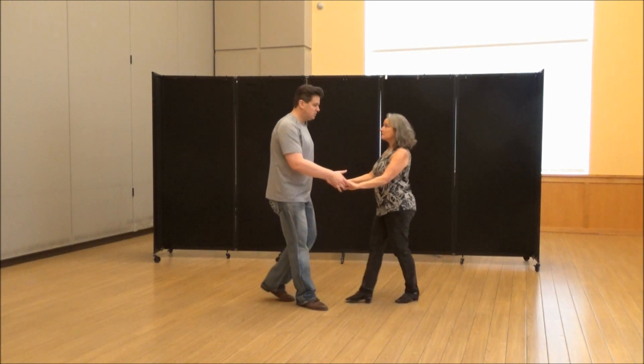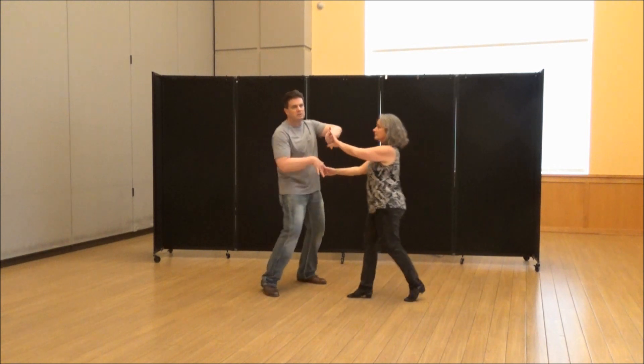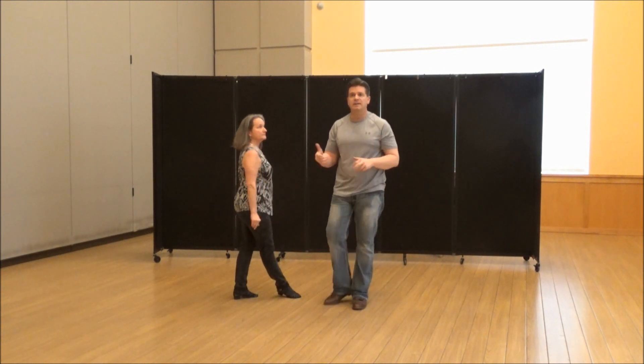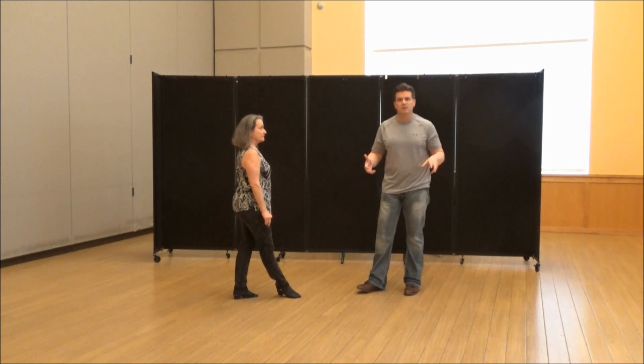So after we do a sugar and we switch hands, we're going to go to four: one, two, three, and four. Now from here, four, five, six, seven, eight, nine, ten — they're all walks. And then you end with an anchor.